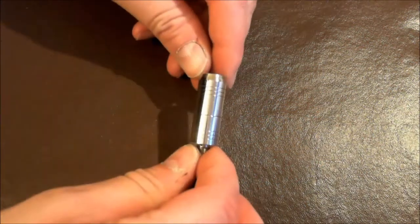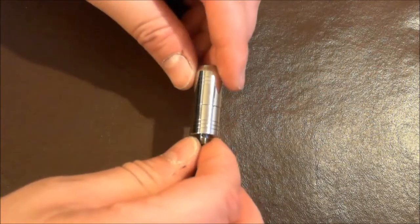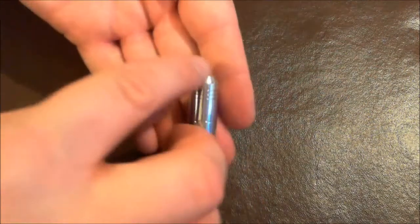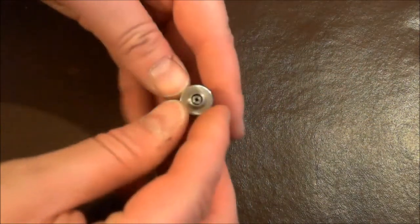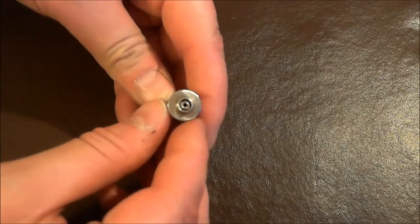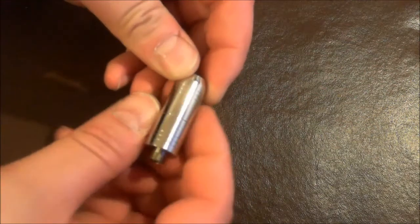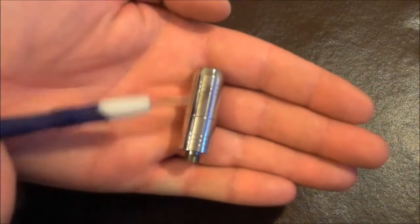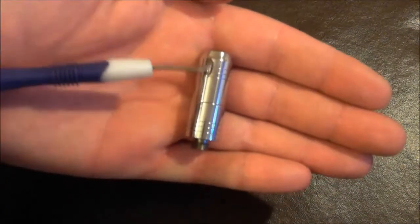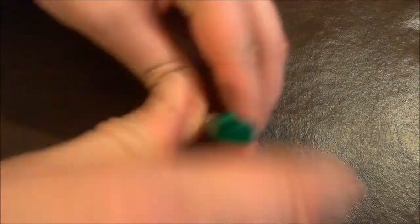Alright folks, so here we go. This is the A7 Rebuildable Atomizer. This is, I believe, a chrome plated brass. It has a 510 connection on the bottom with an air hole going directly up through the middle. There are no air holes on the outside of this device. We can see these three little tiny cuts there, with little cut ridges. There's a standard 510 drip tip connection on top.